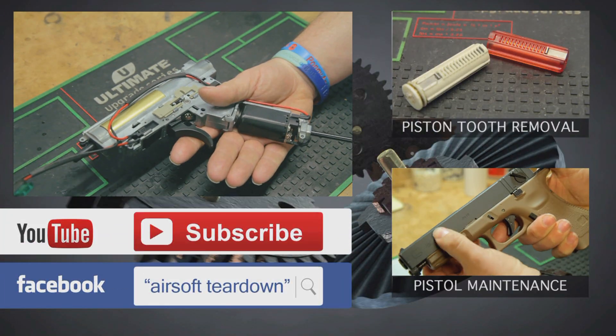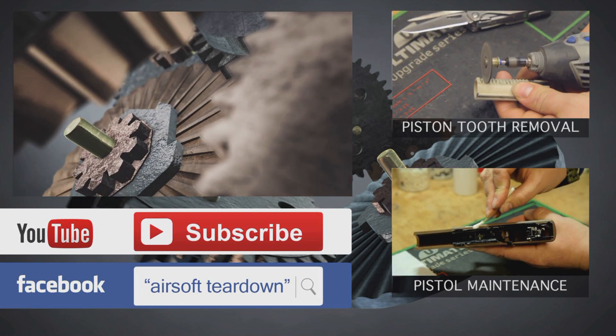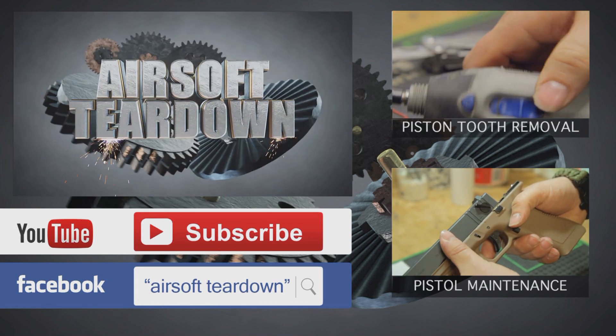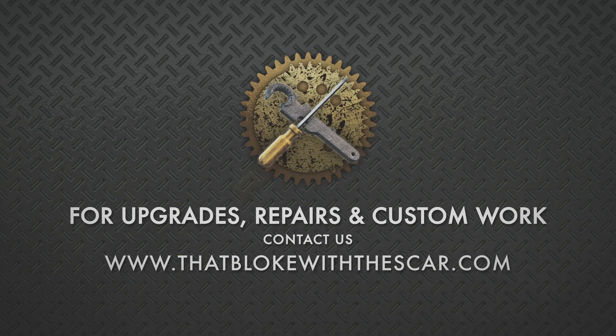The motor is now once again meshing with your bevel gear correctly. Remember to hit subscribe to keep up to date with our latest content. We also have a Facebook page — just search for Airsoft Teardown on Facebook. And if you need any upgrades, repairs, or custom work to your airsoft guns, why not take a look at thatblokewithscar.com.